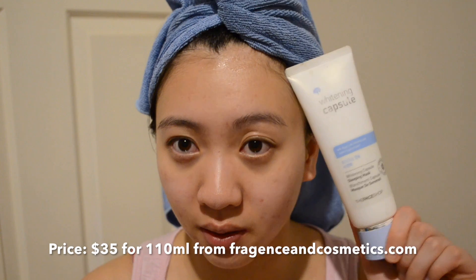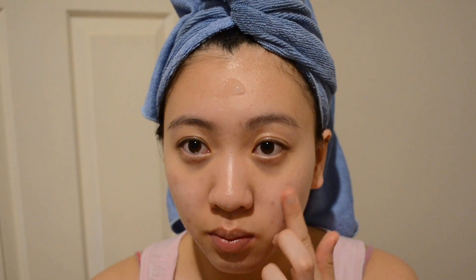Last but not least, I am doing a sleeping mask today. It's called a Whitening Capsule Sleeping Mask from The Face Shop. You just put it on and leave it on overnight. I just put a dollop and rub it everywhere, but don't rub it over your eyes — just on the skin.